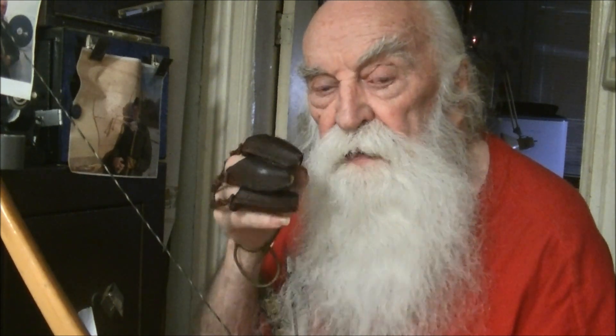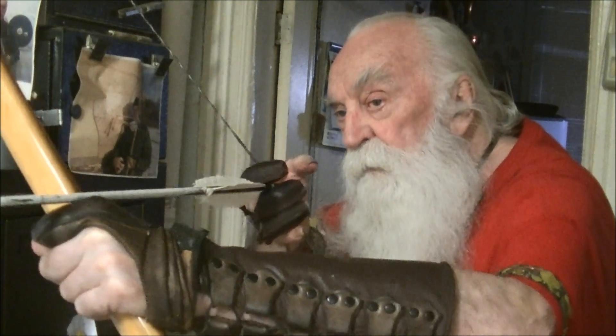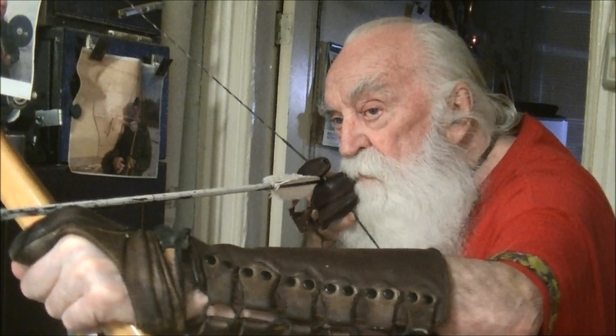Just relax. Let it be pulled open. That's the smoothest way you can do it.